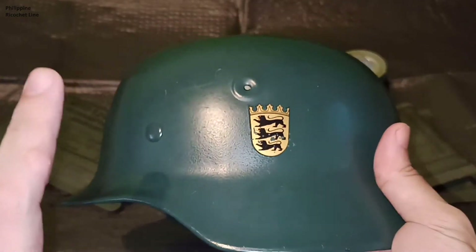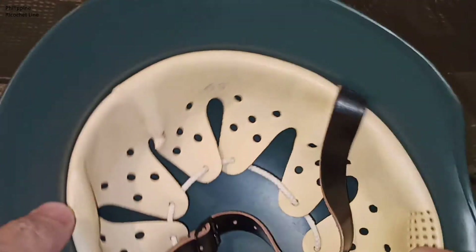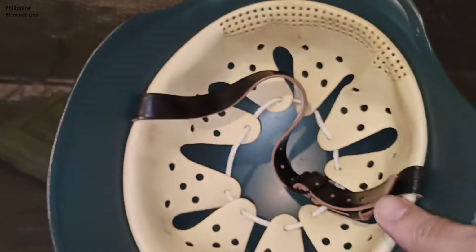This one, as you can see, if you look here at the skirt, it has no markings. There are several variations of the post-war German Stahlhelm. This one is authentic, but it doesn't have any particular factory markings, though I have examples that do.